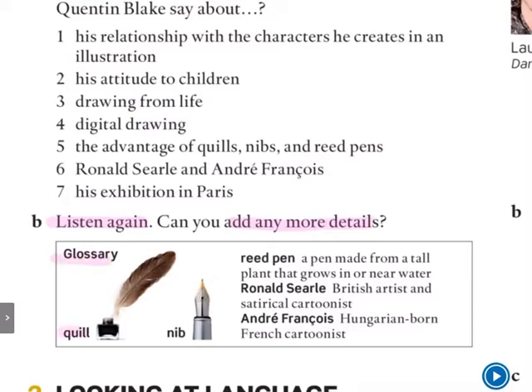So we've got a quill. There's a very nice picture of a quill — it's like 'la pluma.' And the nib is usually the part of a fountain pen that you can use to write. We also have a reed pen. A reed pen is a pen which is made from a tall plant that grows in or near the water. But a quill is made from a feather. A reed pen is made from a tall plant that grows near the water — 'que es un ronco.' So it's very similar, but it's made from a different material.